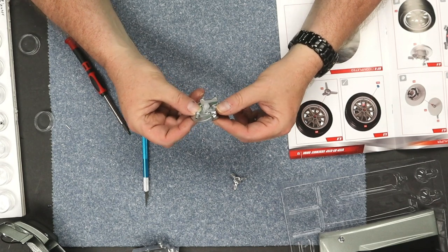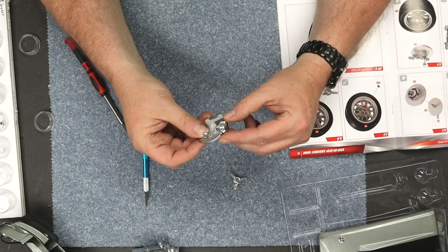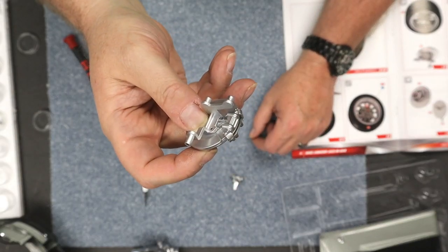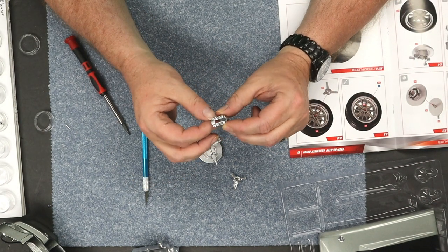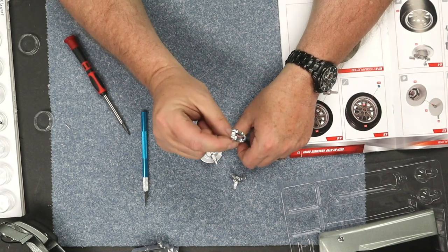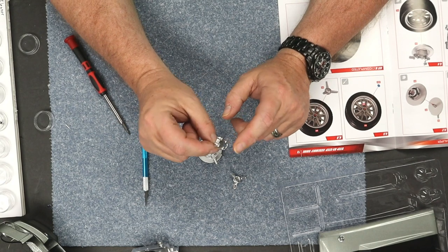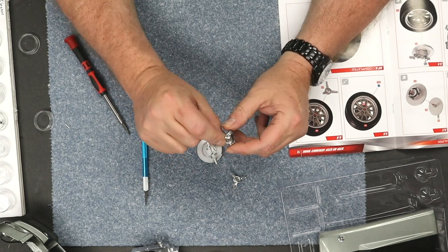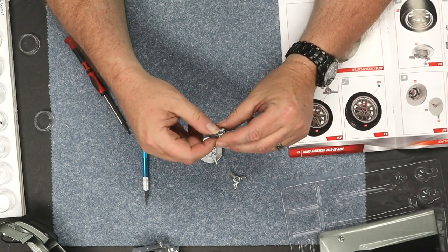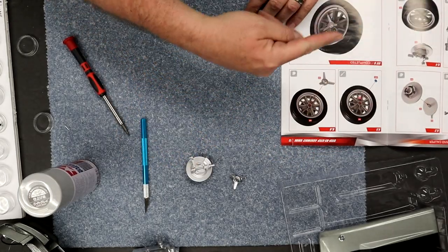Let me tell you my problem with going any further — everything here is silver, very monochromatic. I've always been partial to red calipers on sports cars, so I think what we're going to do is take a quick break and hit this with some Tamiya Italian red spray paint to make the calipers red so they stand out a little. I'm back — I have the pieces painted right over here.